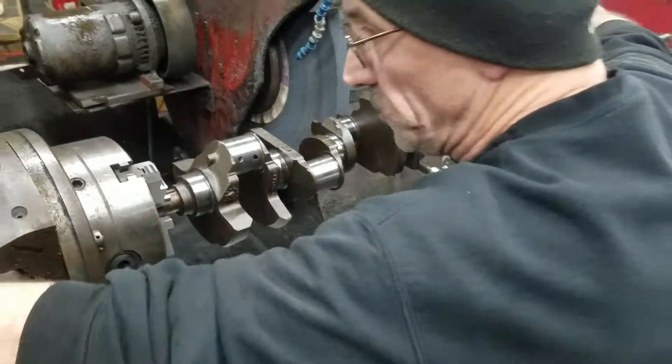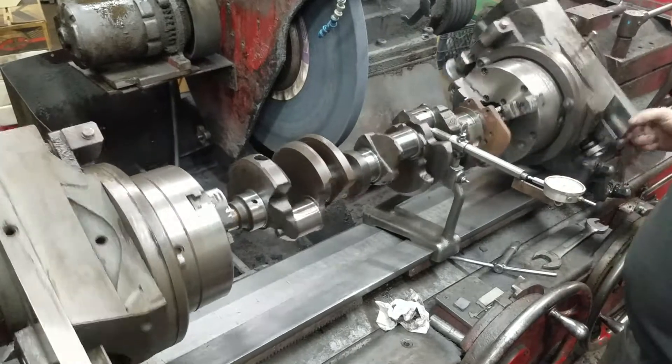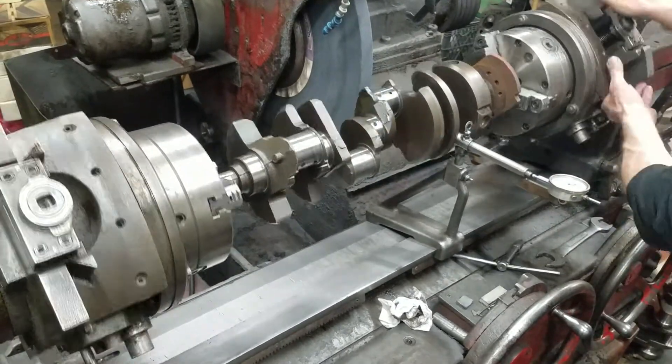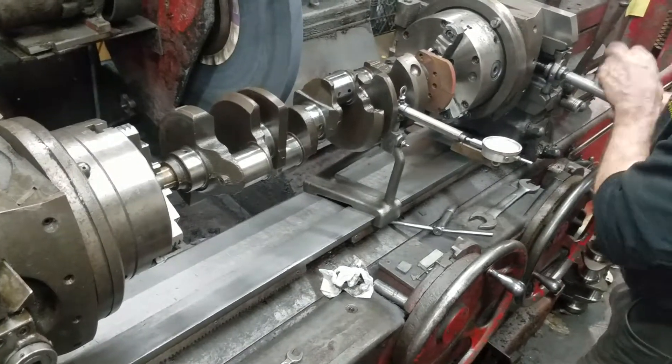Once your index is set, if you're zero on each side, you can set your stroke to zero.